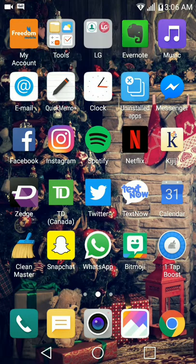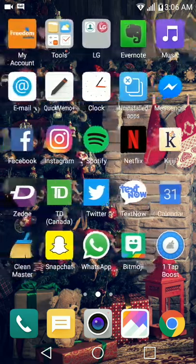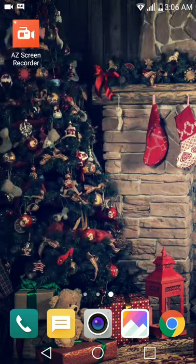Good morning guys, recording on the AZ Screen Recorder for Android.